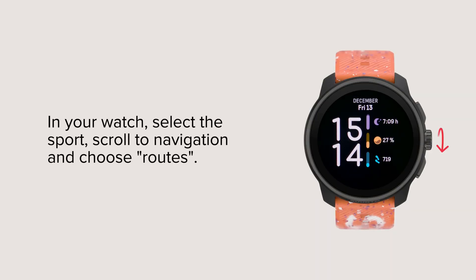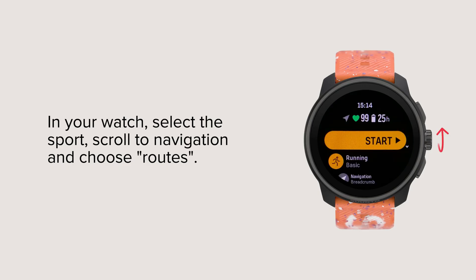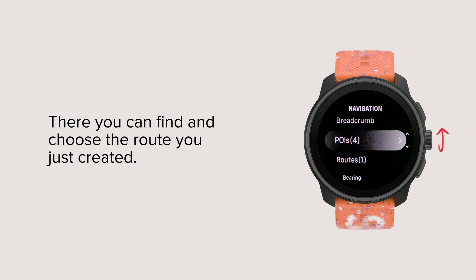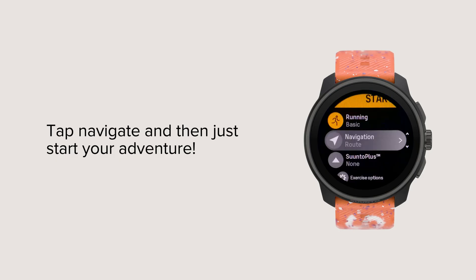In your watch, select the sport, scroll to navigation and choose routes. There you can find and choose the route you just created. Tap navigate and then just start your adventure.